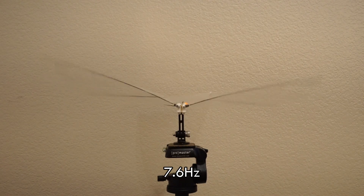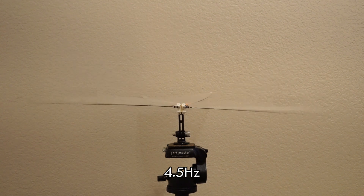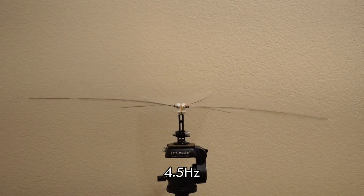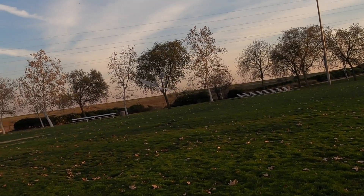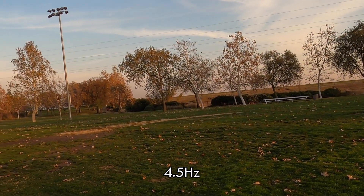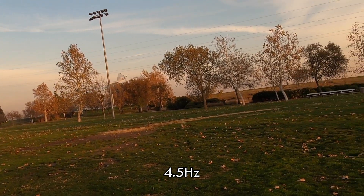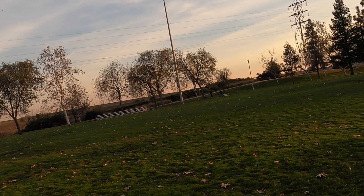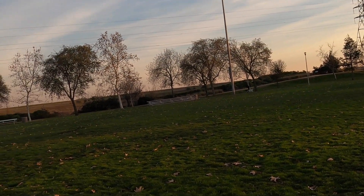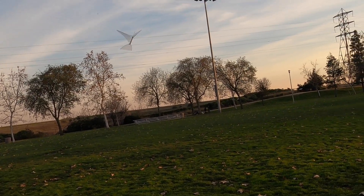You can control the flapping rate too, but it's more about finding the best value and just leaving it there. In this next flight you'll see me trying out some different flapping rates, and what I found is that the slowest one actually works best for this particular ornithopter. If you can figure out why, post your ideas in the comments because I'd like to hear what people's thoughts are.